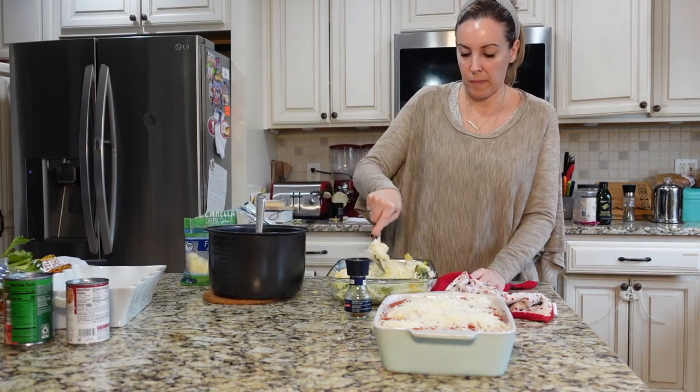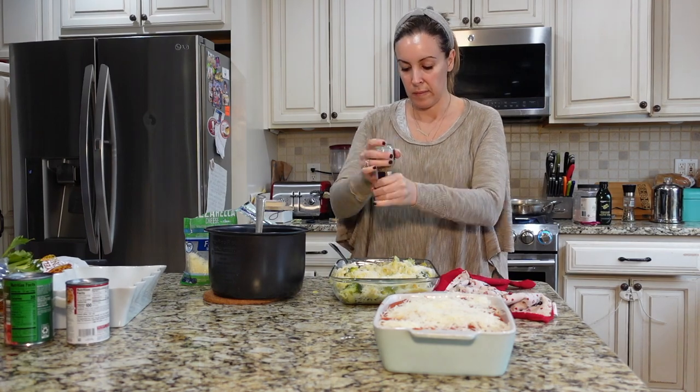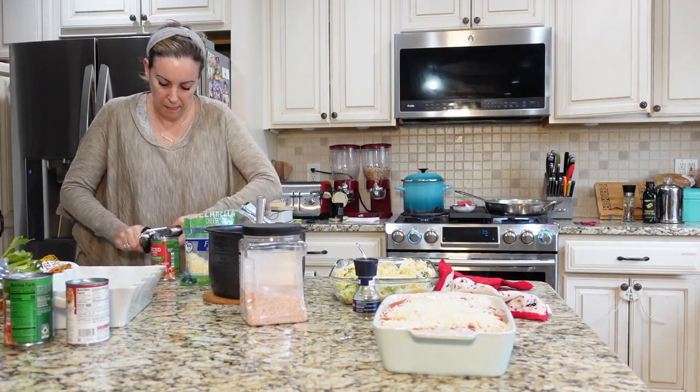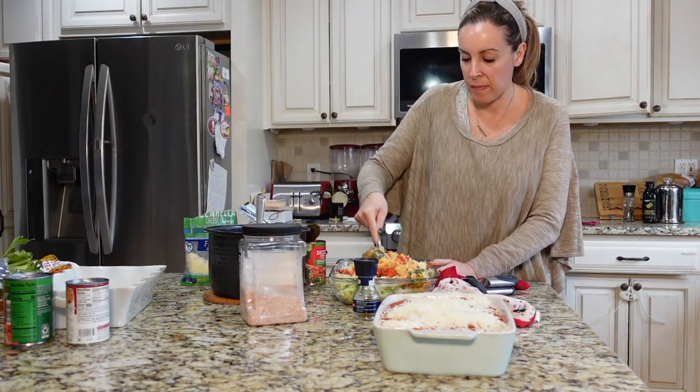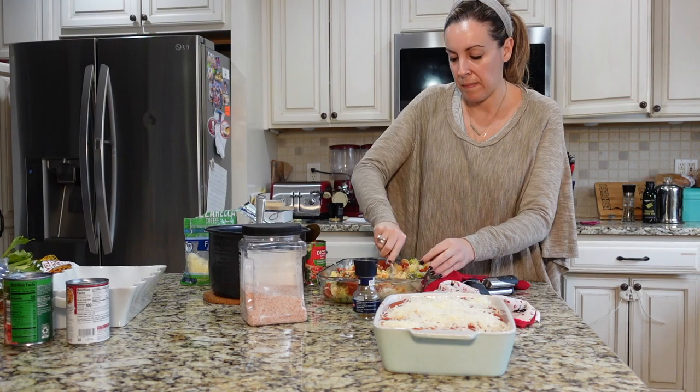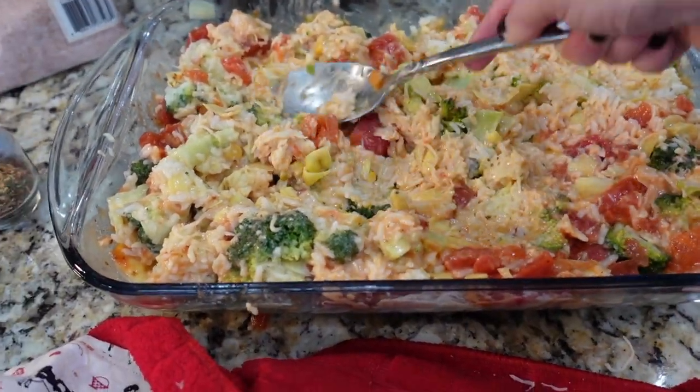I'm looking at this and saying to myself it's not that moist, I need to add a little bit more. I didn't want to put in another can of soup, so I decided to throw in some diced tomatoes, because Campbell's does have sodium in it and I just didn't want another can. Tomatoes will do.